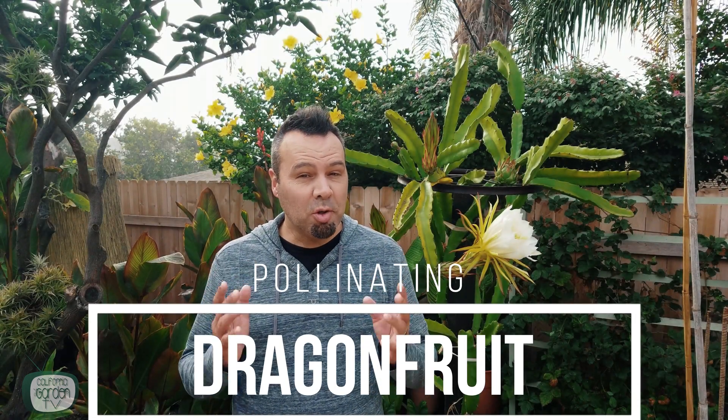Do you want to grow what has to be one of the coolest looking fruits in the world? I'm talking about dragon fruit. They're really easy to grow, but getting them to bloom and getting them pollinated is a bit tricky — but I'll show you how.